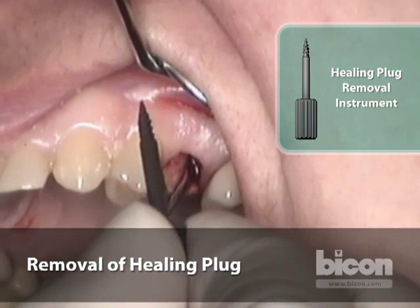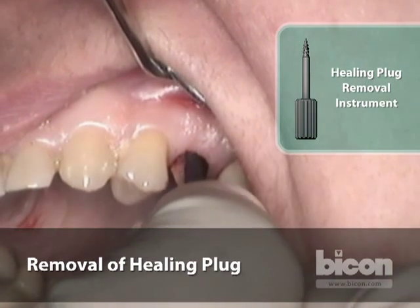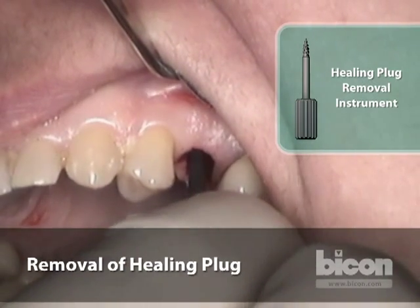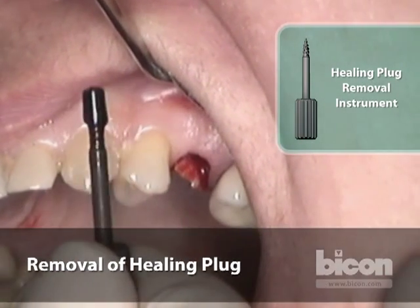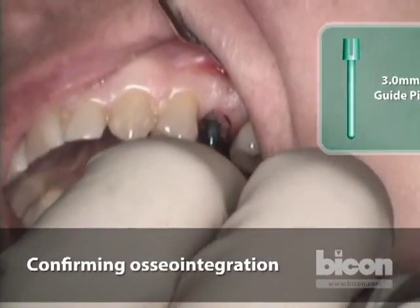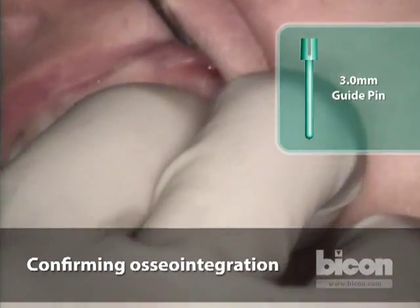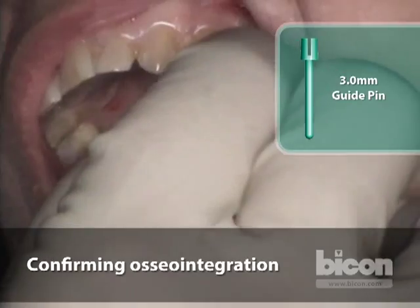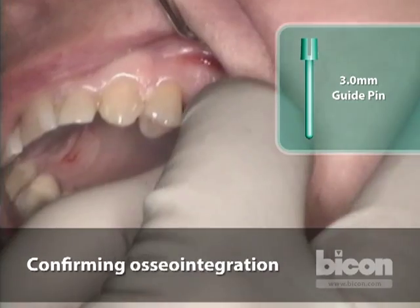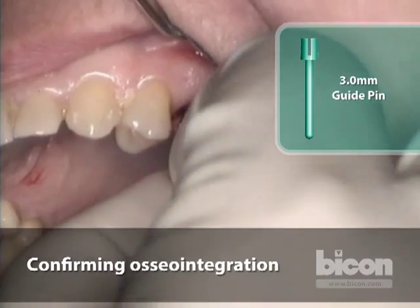We will use the same perforation that exists inside the plug to engage and remove the black healing plug. You thread it in, twist it clockwise, and simply remove it. We now place the same guide pin used minutes ago to verify location and position — we take it and try to move it. You can see this implant is solid; I could probably lift the patient's head off the chair with it.